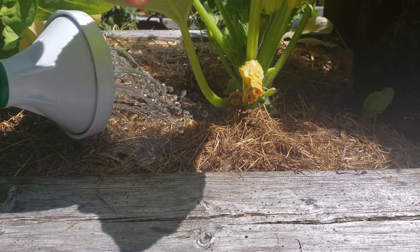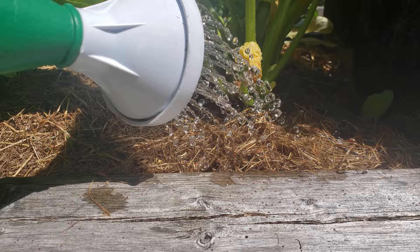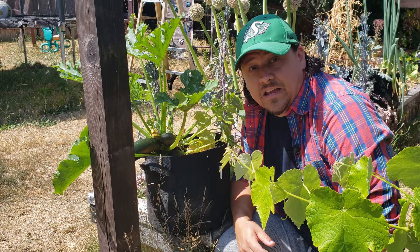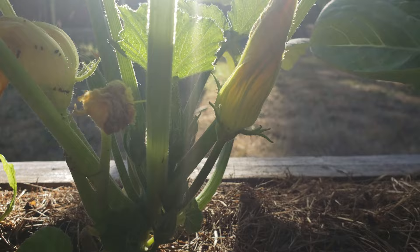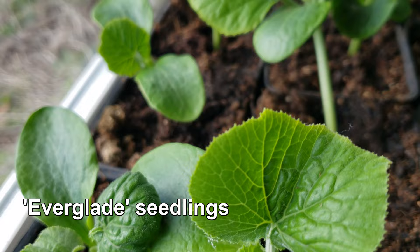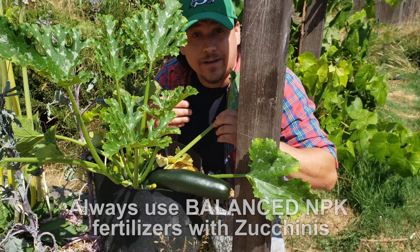Tip number three is nutrients. Zucchinis are large impressive plants — yes, a lot of their composition is water, but they're heavy, heavy feeders. Start your young zucchini plants off in a quality soil or potting mix to begin with, then amend with a balanced liquid food soon after. Top it off again with each successive round of flowering. This is going to help with successive harvests and keep your zucchini plants producing and producing.